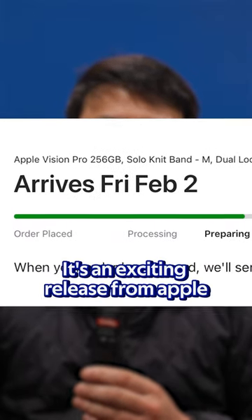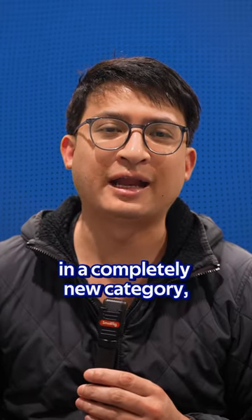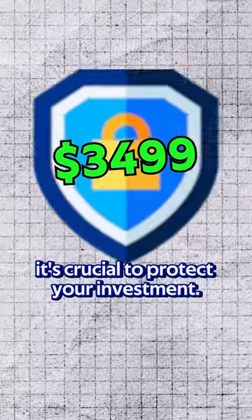The Apple Vision Pro is on its way. It's an exciting release from Apple in a completely new category — a spatial computing device. Starting at $3,499, it's crucial to protect your investment.